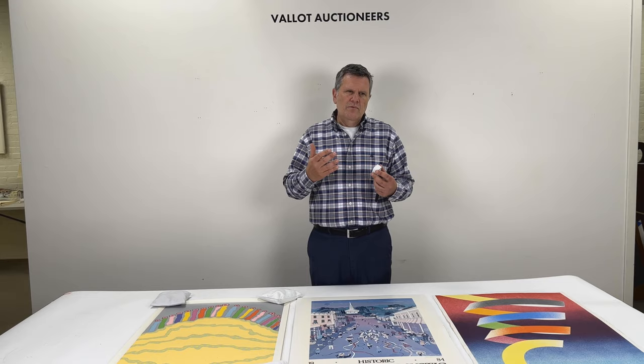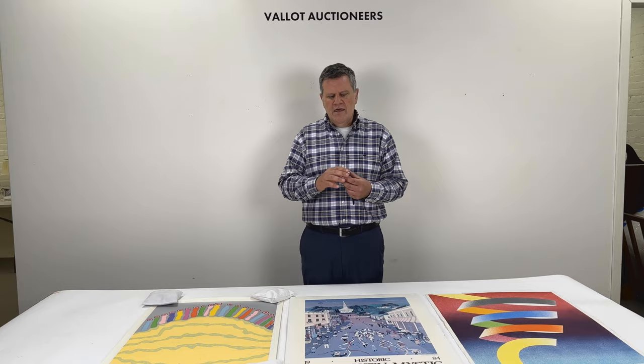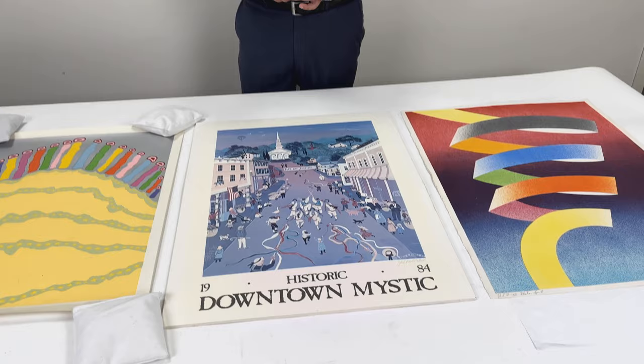That dot pattern indicates that it's a mechanical, photo-mechanical reproduction. And with a few exceptions — and the world of fine prints is a world of exceptions — if you see that dot pattern, you have a decorative piece or a poster.